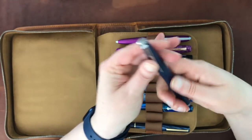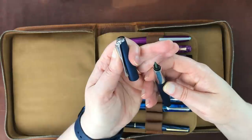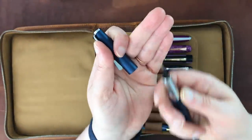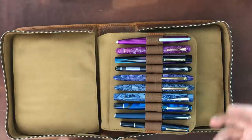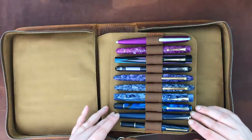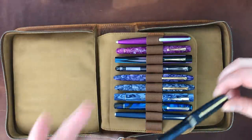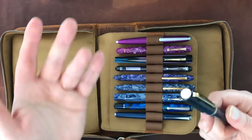This is a Lamy Studio — I believe the color is Imperial Blue. I swapped out the original steel nib for a broad gold nib in a duo-tone color that I purchased used. It needed a little tuning but now writes pretty well. My only problem with Lamys across the line — other than the Lamy 2000 — is that they dry out really fast. I'll leave one on my desk for a day and come back to find it dried out again. It could be my very dry environment, but it's a pain.